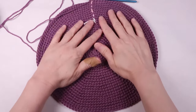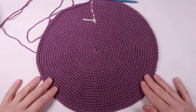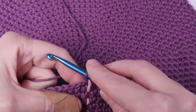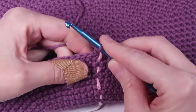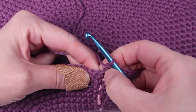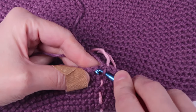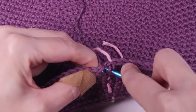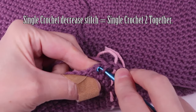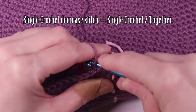Okay, I finished my three rounds and now we're going to start decreasing. We'll start with number 20 because now we're counting backwards. You're going to single crochet into the next four stitches, and to decrease it's really simple — single crochet two together to make your first decrease stitch.